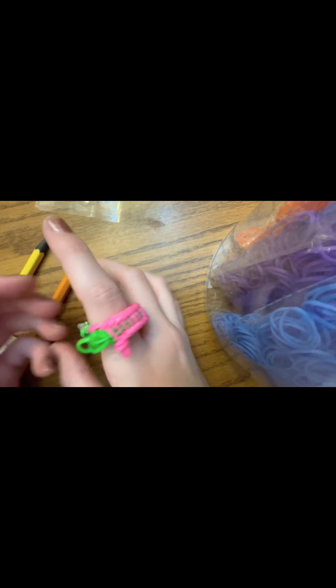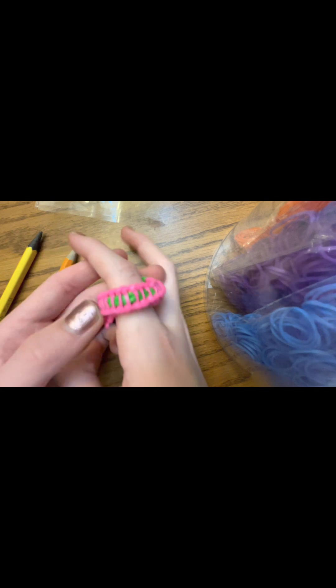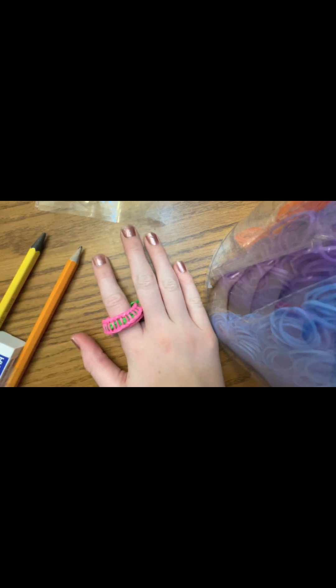And this is what it should look like when you're done.